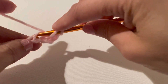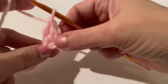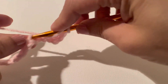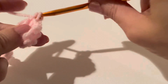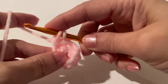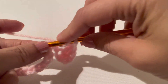One. One more double crochet in the same chain stitch. Yarn over. Now skip one chain, and in the next one, make two double crochets. One. One more in the same chain stitch. Yarn over. Skip one, and in the next, make two double crochets.